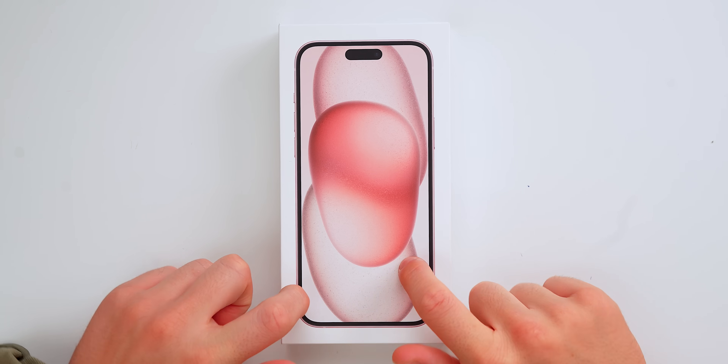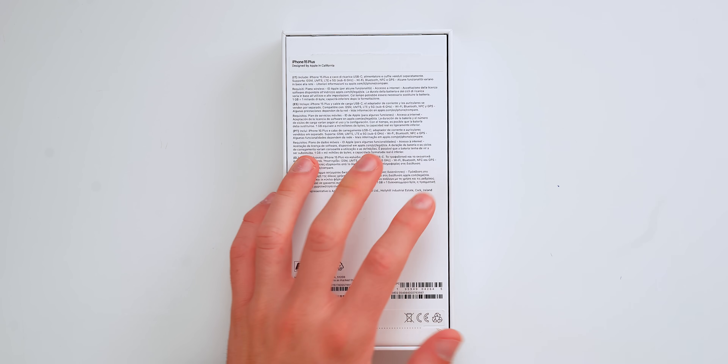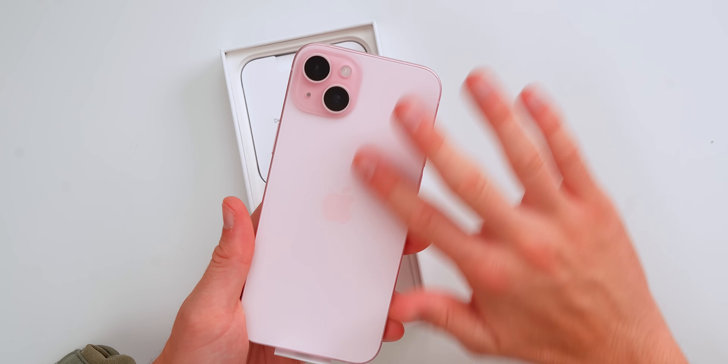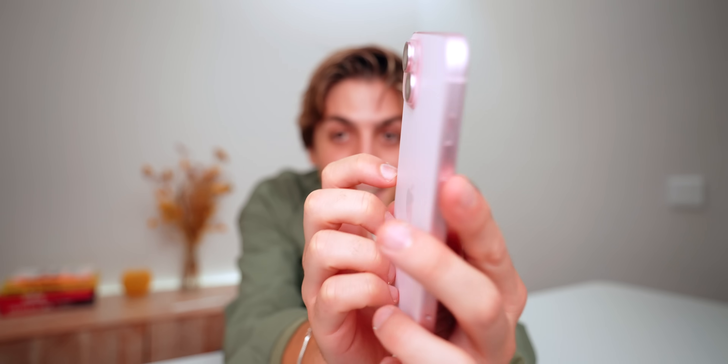Hey Barbie, hello Ken — it is time to unbox the pink iPhone 15! It's the year of Barbie, it's the year of pink, so Apple was very smart to release the pink iPhone. This is my favorite iPhone out of the 15 lineup — even though I really like yellow, this pink one just really stands out from the crowd. Just look at this thing — the aluminium sides have a slightly more saturated pink, and the back is totally non-saturated. This has to be one of the best looking iPhones ever.